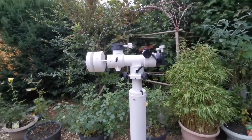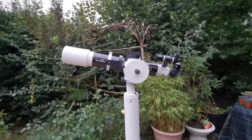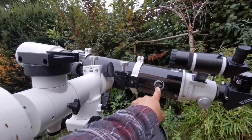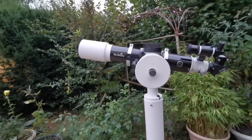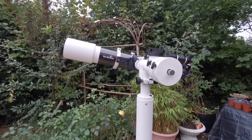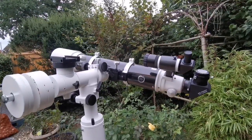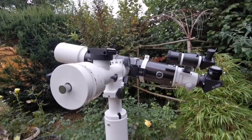As you can see, this is the Skywatcher ED120DS Pro apochromatic telescope. It's a 5-inch telescope with a special glass — a famous brand of glass, also the name of the company that builds it — and it's practically chromatic aberration free.